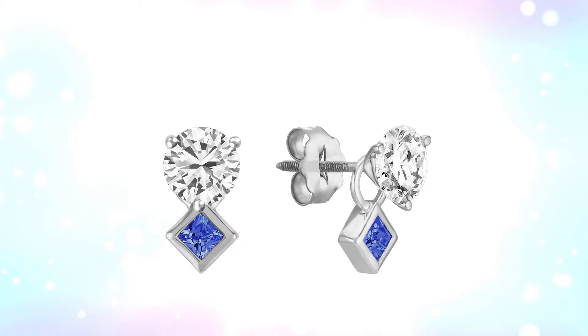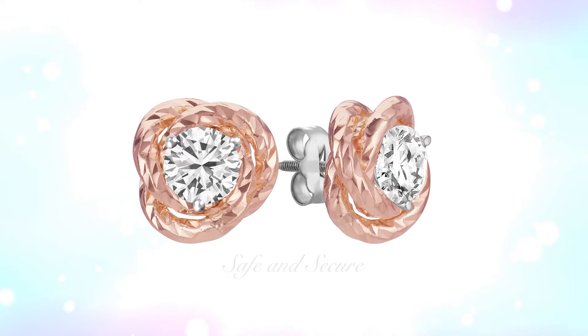Of course, when paired with Shane Company solitaire earrings, her jackets are safe and secure while still easy to remove.